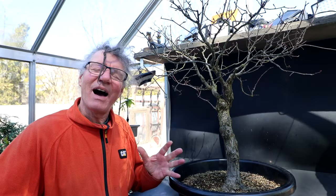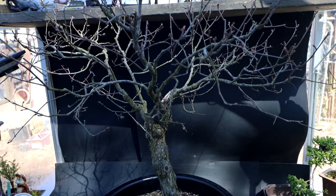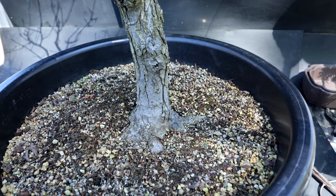Hi everyone, Nigel Saunders here. Today I'm going to be repotting my large American elm. Here is a look at my American elm. This was dug up from the front garden — it just grew in the garden all by itself and I've been working on it over the years.